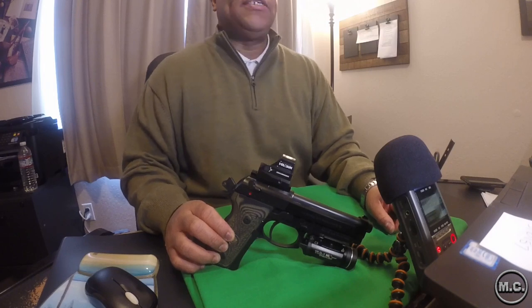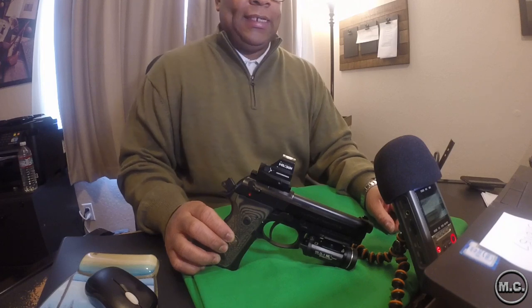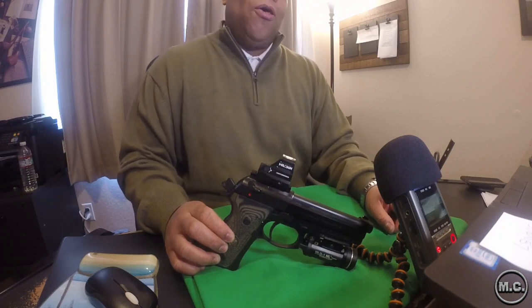This firearm is truly one of my absolute favorites — it's definitely one of my bedside gun options. But until recent history, there was really no way to add a red dot to your Beretta; there's just not enough real estate on the top of the slide.